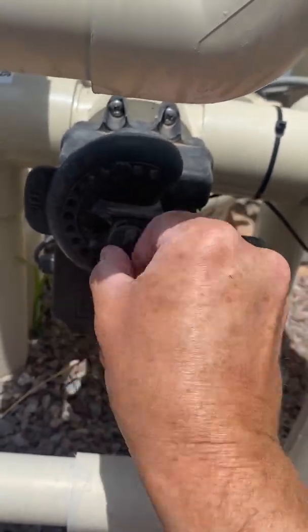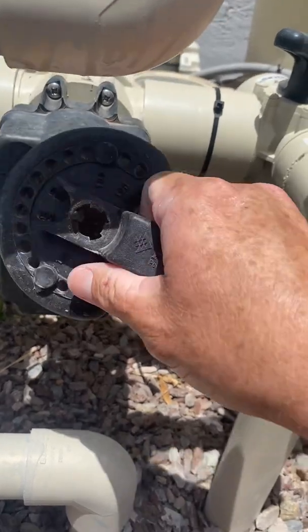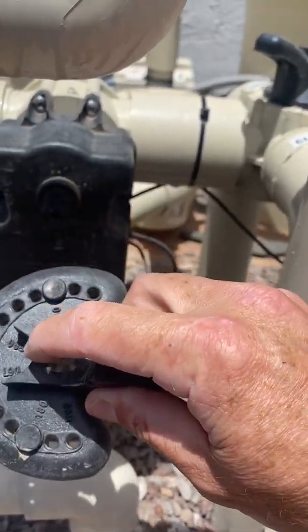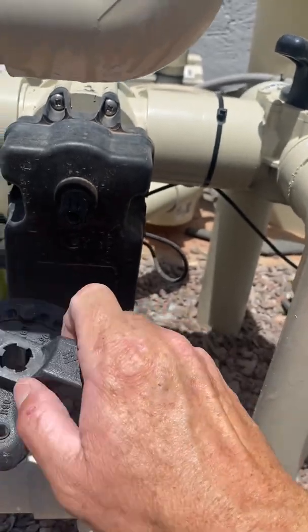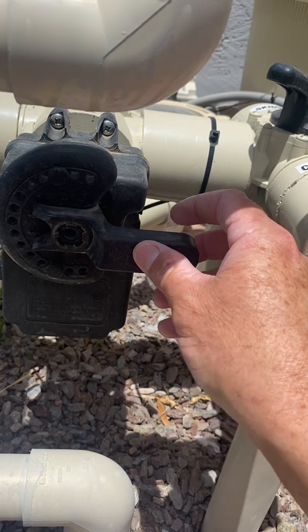The first thing you do is take off this knob, which holds the handle in place. Then you take off the handle. You'll see that this one is smaller than the other three, and this is also smaller than the other three. I have seen people force it on, but it's pretty hard to do.